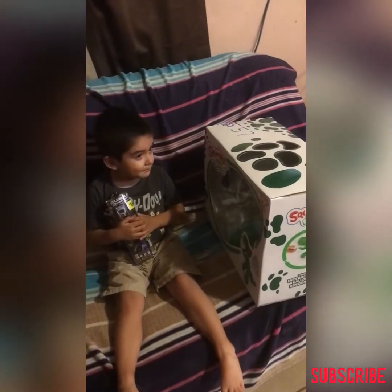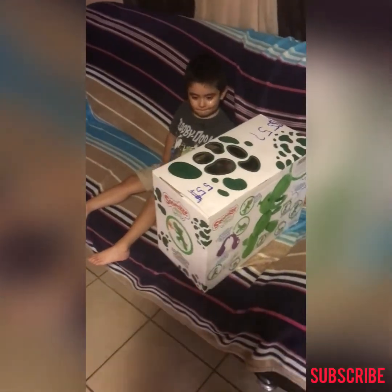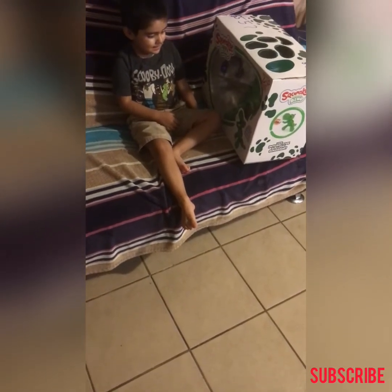Dinosaur! He threw his other toys. Dinosaur! Camera is shy. Dinosaur! There it is. Let's see how we can get this thing open. Dinosaur!